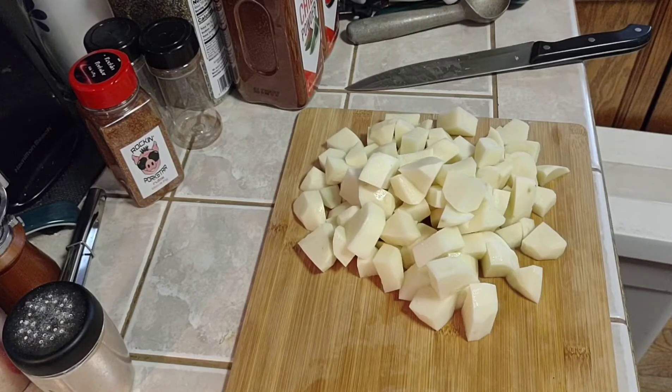I cut my potatoes all in half, then the halves into quarters, and cut them down into roughly three-quarter-inch wide pieces. The length will vary from probably half an inch to an inch long, but as long as they're all roughly the same width, they'll cook in the same time.